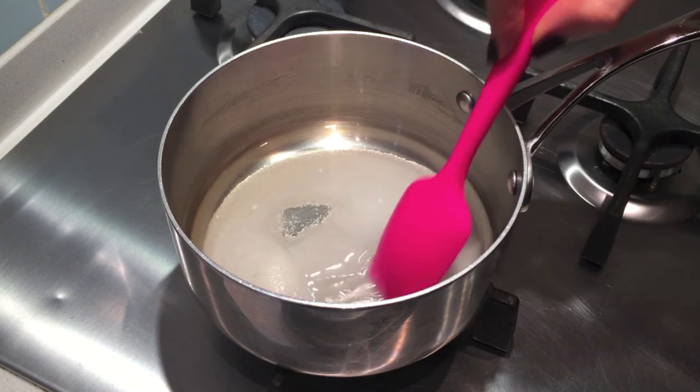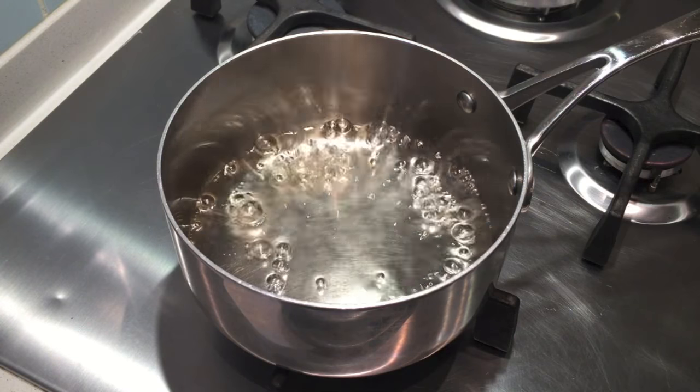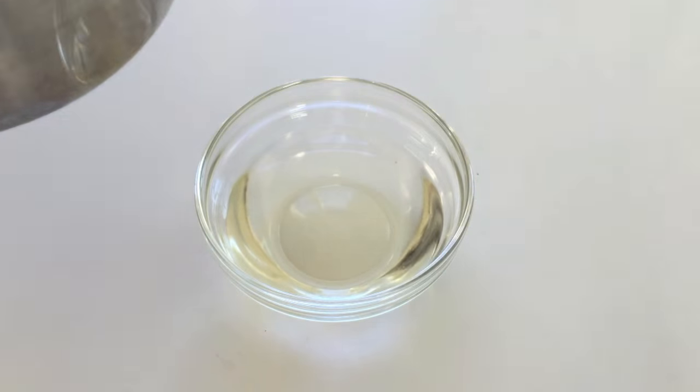Finally, make a quick sugar syrup by stirring the sugar and water over a medium heat to dissolve the sugar. Then allow it to simmer for one minute and leave it to cool before stirring in the alcohol.